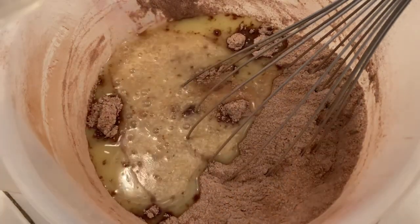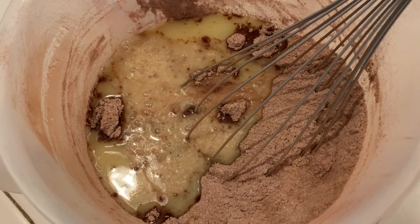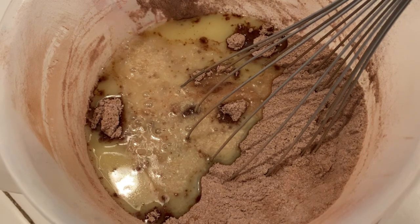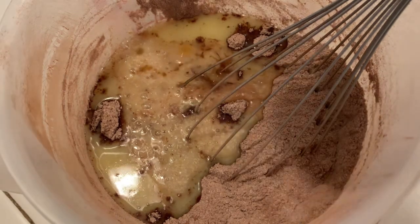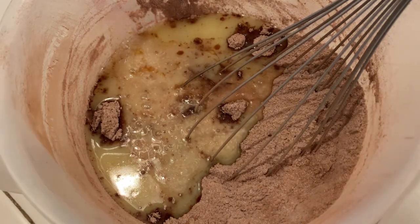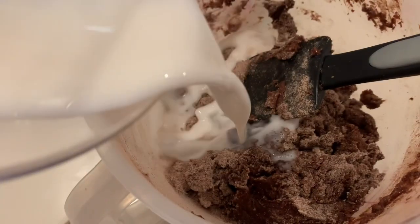Our flax egg mixture — I can't say 'flax egg mixture' fast, okay. Say it three times really fast and comment below if you're successful. And a little bit of vanilla as well. We're gonna start mixing this up. It might help if I also added a quarter cup of my homemade oat milk.